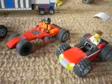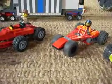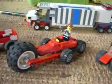Here's some Lego customs I just made. They're all red. Pretty cool though.